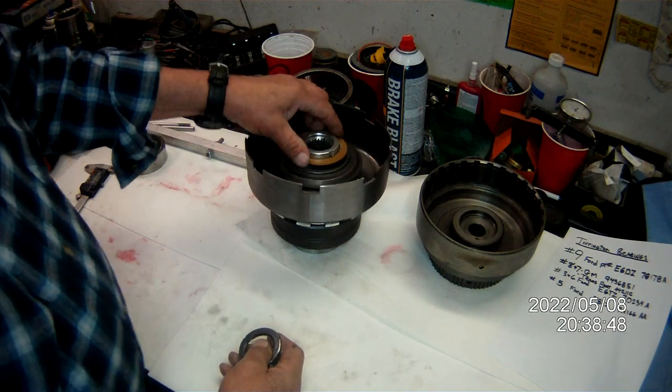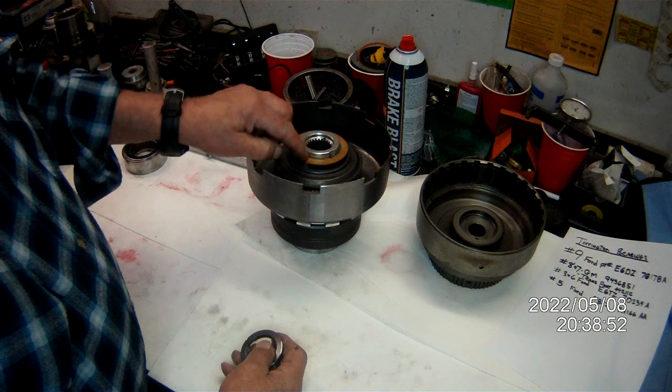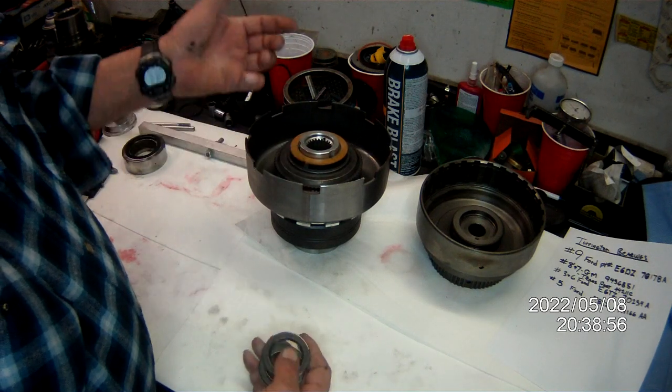This is the number four thrust washer. You don't need to rollerize that. The only time that sees any pressure at all is when you're in reverse — and who races in reverse?